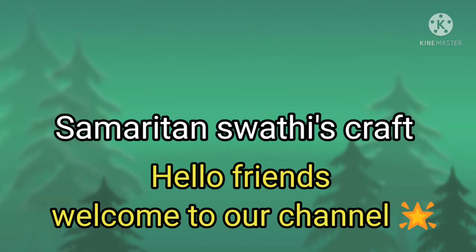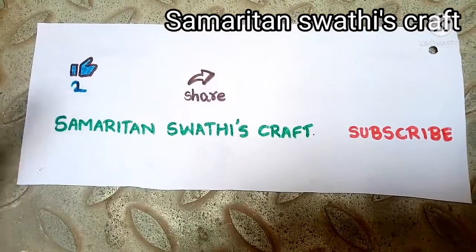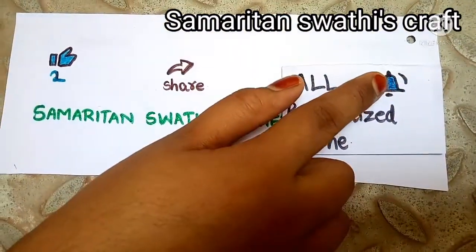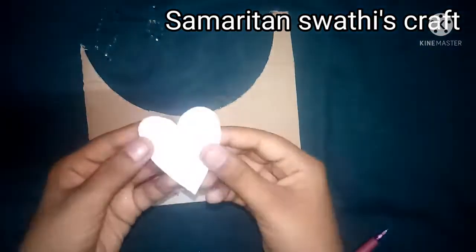Hello friends, welcome to our channel. If you like this video, please give a like and share it with your friends and family, subscribe to our channel, and press the bell icon near the subscribe button and click the option called 'All' so that you can get notifications of all our videos.